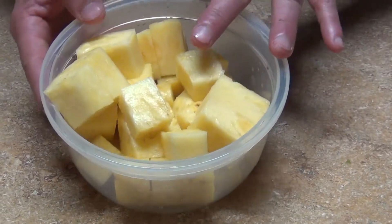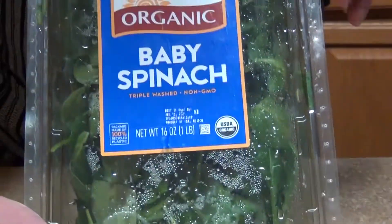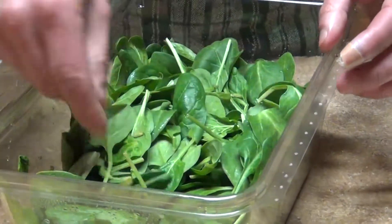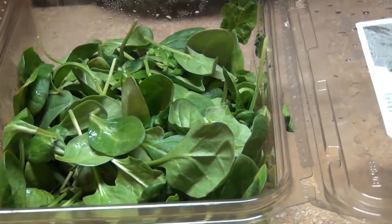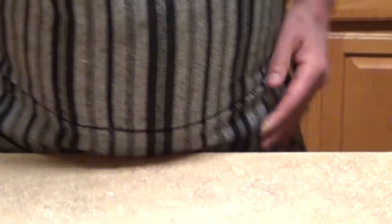Half a pineapple is gonna go into our mix; the other half you leave for a snack afterward. Add some baby spinach — you can use baby spinach, mixed greens with kale, arugula and spinach, or a mixed green salad. You can always use parsley if you want.